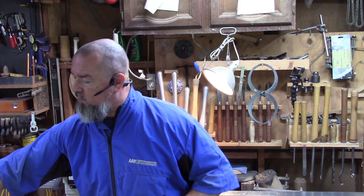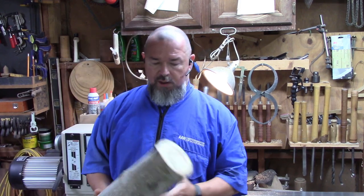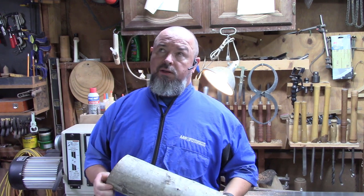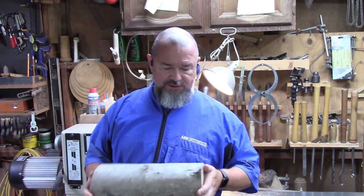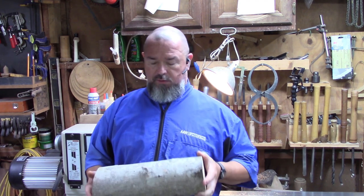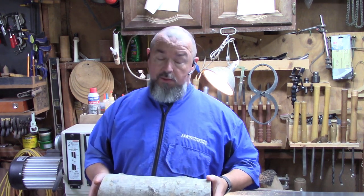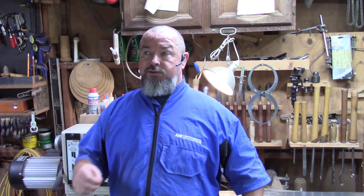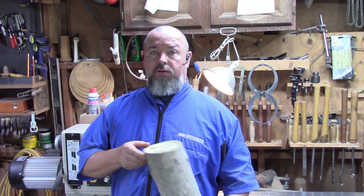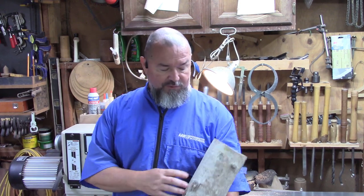Good morning. I'm getting ready to start a new project, a new vase. I like doing the waterproof vases. That way, whoever I give this to or whoever ends up with it, they're not limited to just putting artificial flowers in it. They can actually put live flowers in it if they want to.